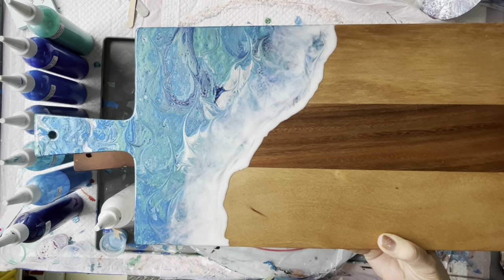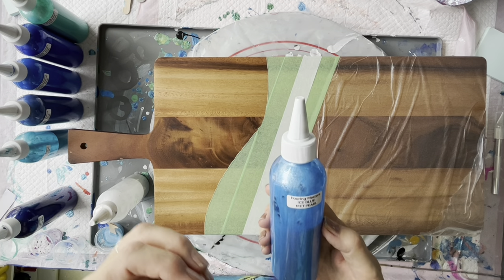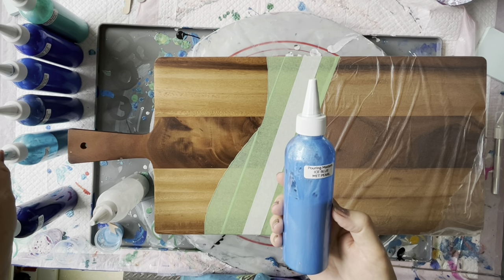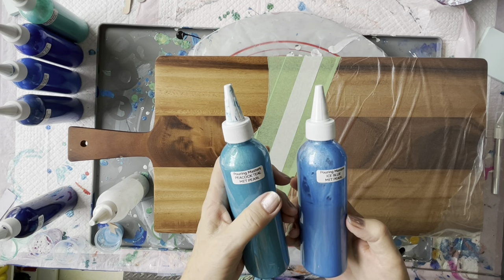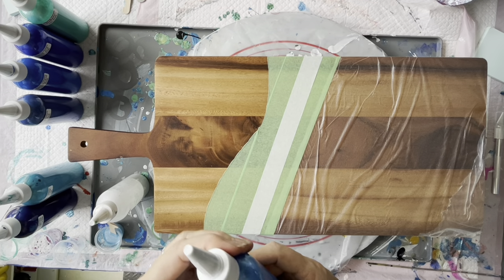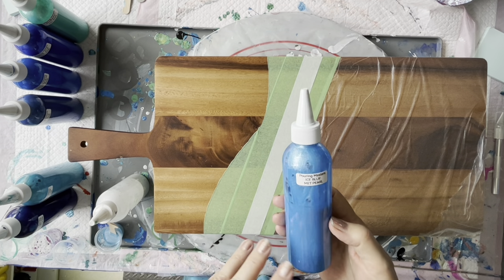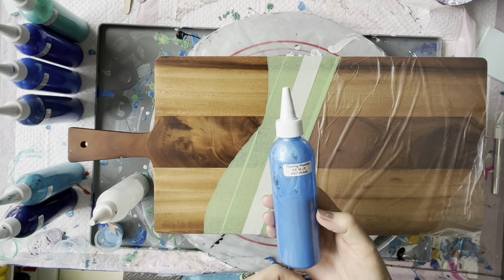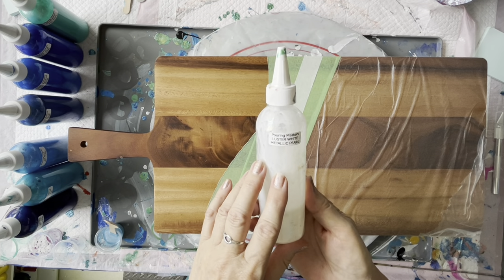First of all, I'm showing you how I paint my boards. I've been enjoying using the Pouring Masters paints because when I put them on they kind of create their own cells, and to me that looks like the movement of the ocean, which is what I'm trying to replicate here. I've got quite a few nice colors - peacock teal is one of them. I'll show you all of these as I'm putting them into my little flip cups and I'll also list them in the description box. I've got seven colors, I've only got eight altogether. I also do a swipe with the Pouring Masters Lustre White Metallic Pearl.